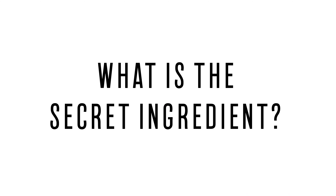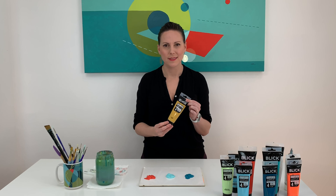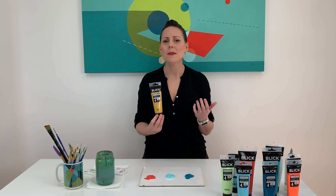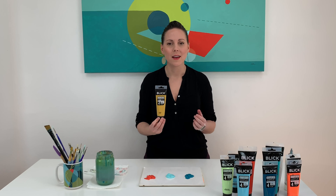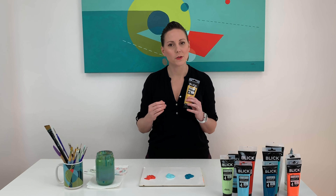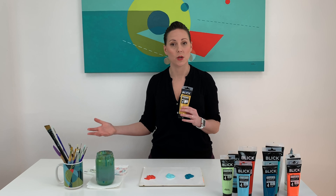Now, what is it? The secret ingredient is yellow oxide. I know you're kind of disappointed, right? It's kind of hideous. It might be gross looking by itself, but know and trust that this will turn any color you're working with into a little bit more of that aged, antiquified tone.